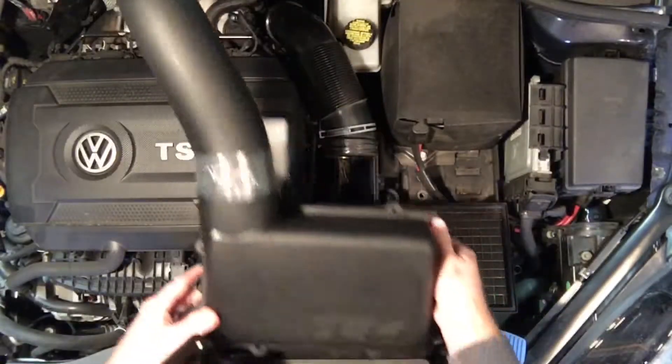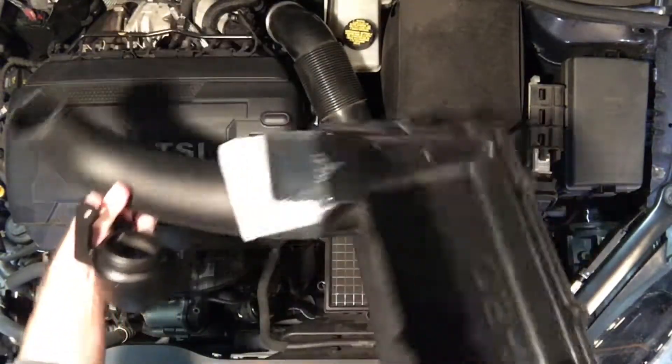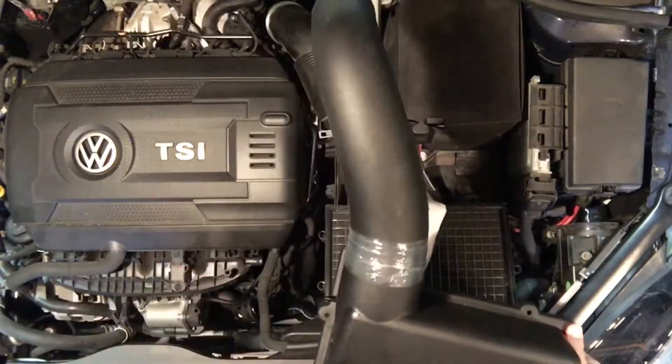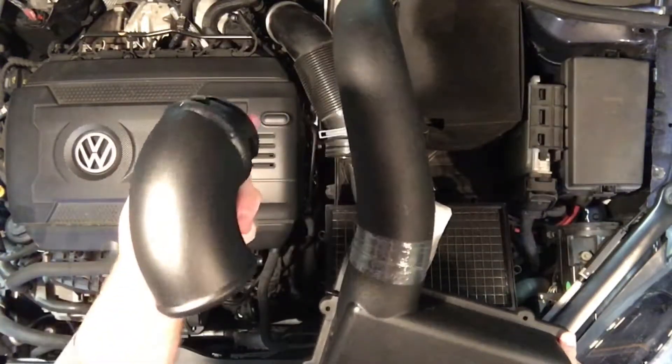So here's what we're going to install. It's a 034 Motorsports intake. It's plastic, kind of simple looking. I like it. It's going to look nice underneath here, and I'll probably try to get that in here today too. That looks pretty bad ass.